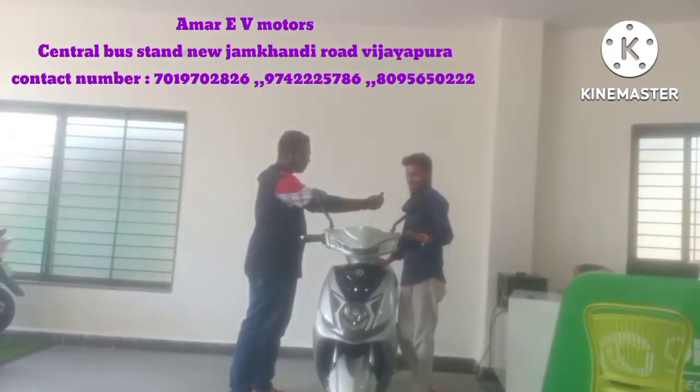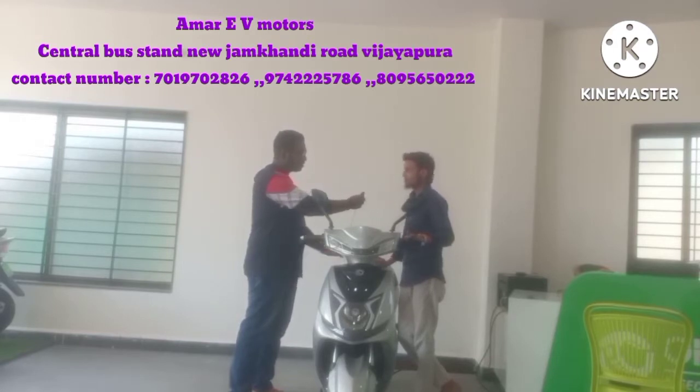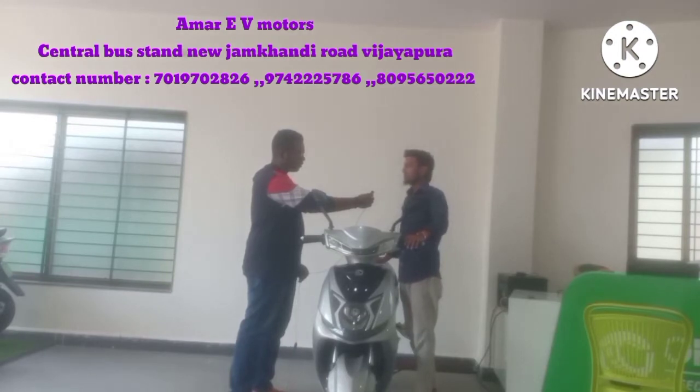It is a non-registered vehicle. The top speed is 30, but it will go up to 70 km. If you charge it one time, it will be fully charged in 3 to 4 hours.